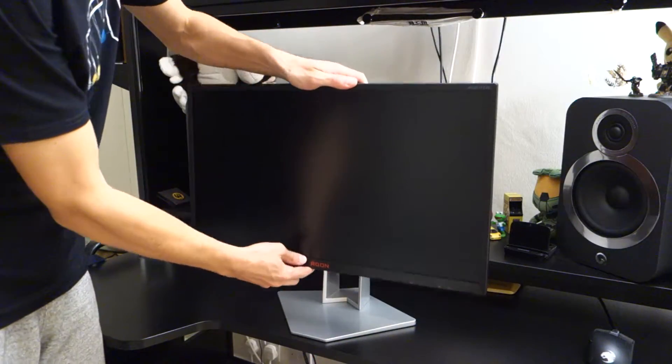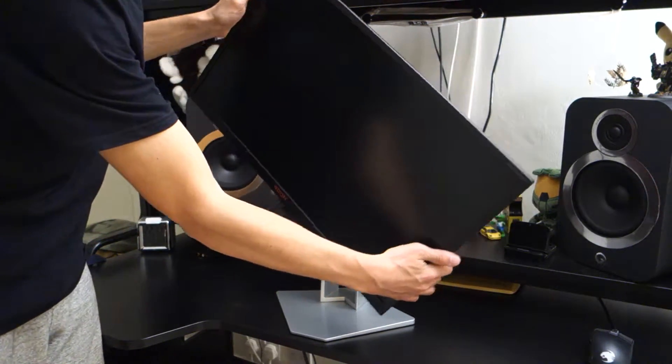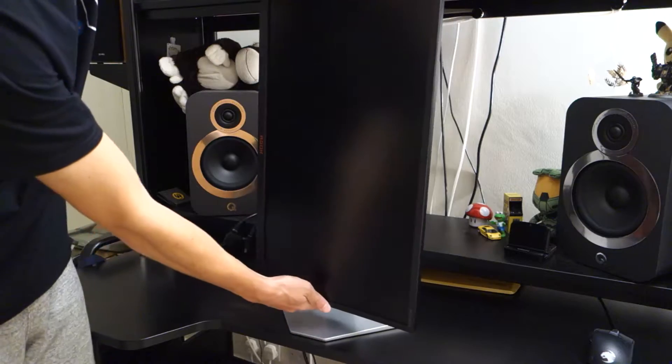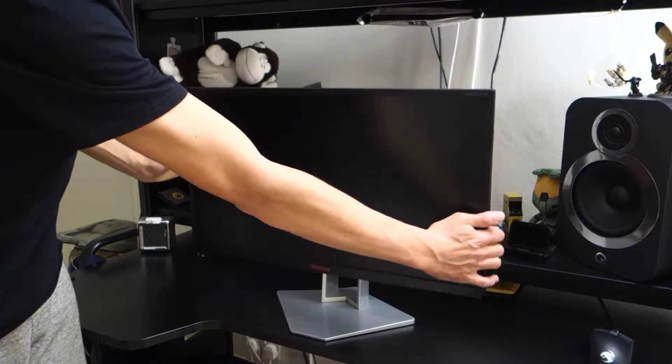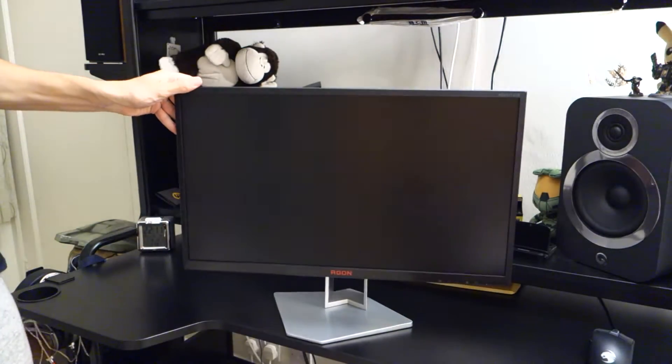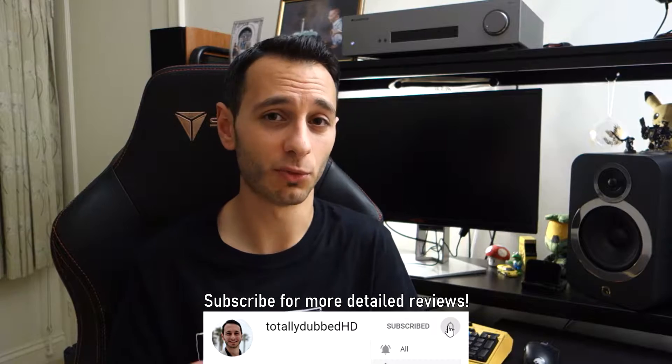The monitor has a pretty good stand — it's fully adjustable. You can pivot it, rotate it, swivel it, and also tilt it. I had no issues with it being wobbly; it was very sturdy on my desk. You can also replace the stand via a VESA-compatible mount, although I can't see why most people would want to do that unless they've got multi-monitor setups.